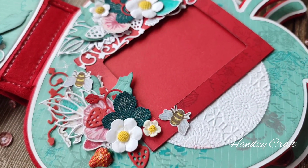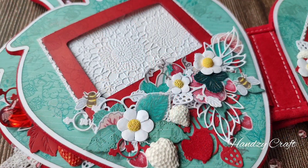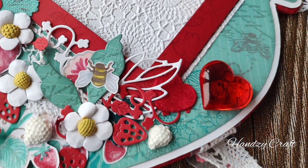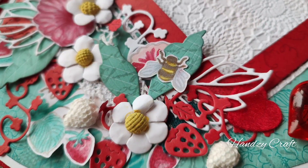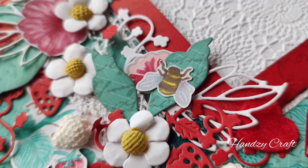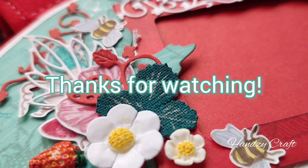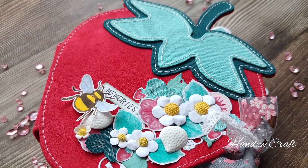This is how the album turned out — so shiny and bright for summer photos and very yummy. I am really proud of my creation. Tell me in the comments if you like this album. I am looking forward to reading them with great pleasure. Thanks for watching. See you next time — take care and happy crafting!